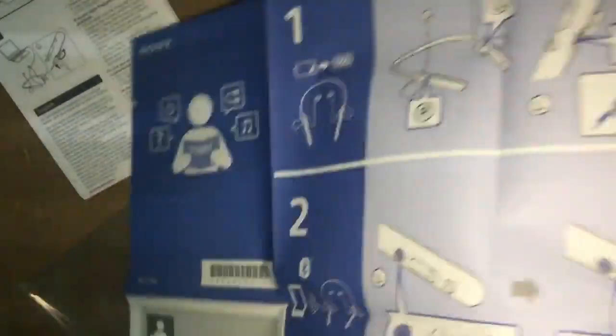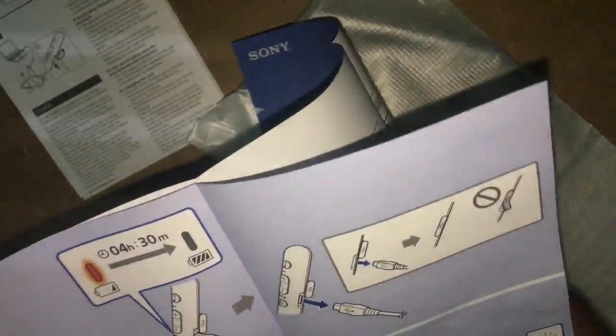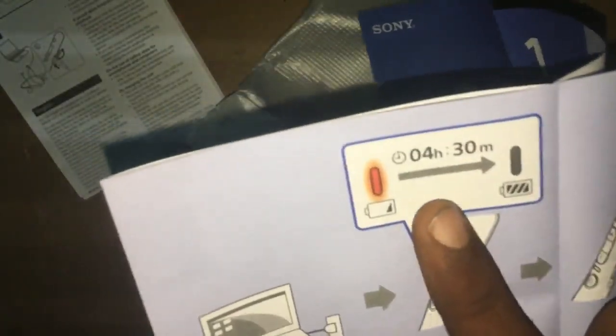To be clear, as I mentioned, for full battery backup, in 4 hours and 30 minutes the battery is fully charged. So charging takes 4 hours and 30 minutes.